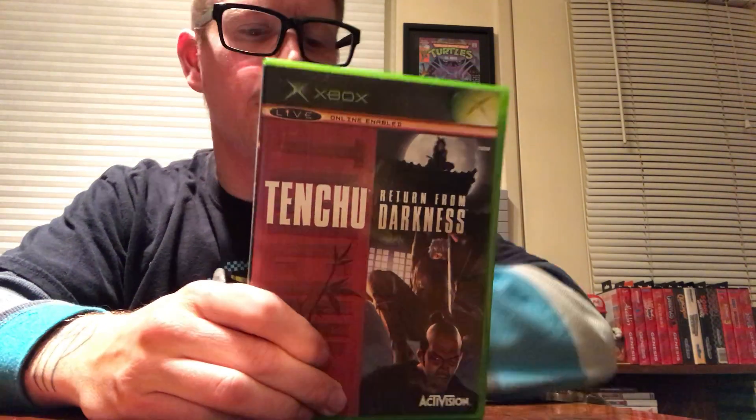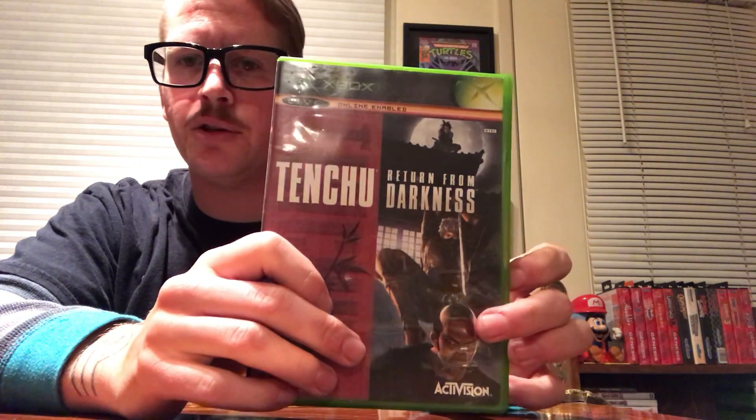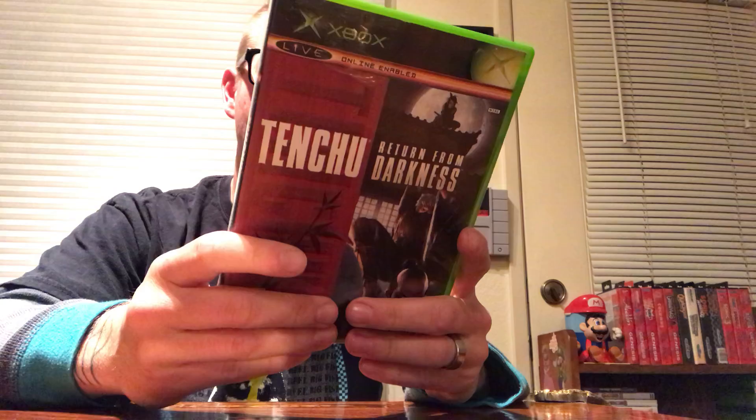Tenchu — I believe this is the sequel to the one on the PlayStation 1 that I have, or at least related. It's not Tenchu Stealth Assassins — it's Return from Darkness. I'm happy to have this and to start playing this stealthy ninja, samurai aspect. It just looks really cool — also made by Activision.